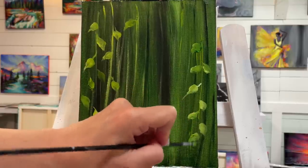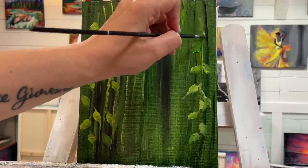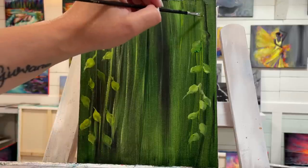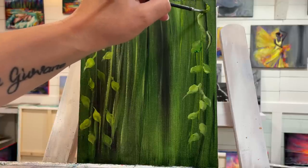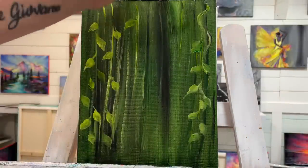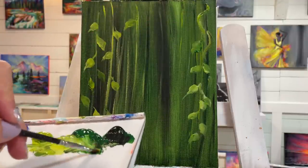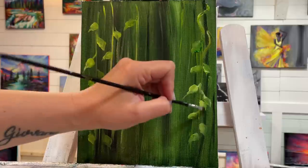If you want to create some bigger leaves, you can definitely do that with a larger brush. I've even used little flat brushes for painting leaves. Now we can come around and add some vines twisting and wrapping around. I'll rinse my brush and take a little bit more light green — adding a little bit more black and green here so it actually looks like it's going around something.